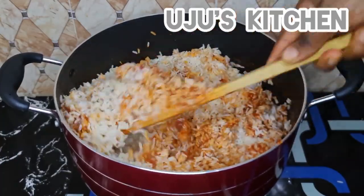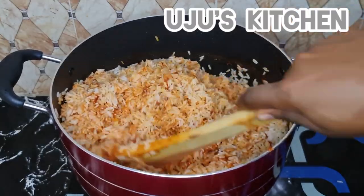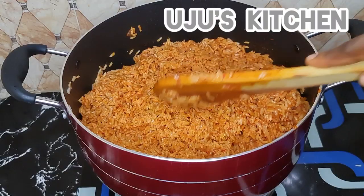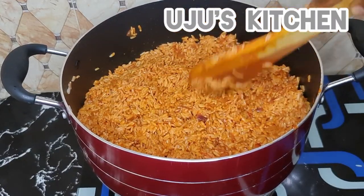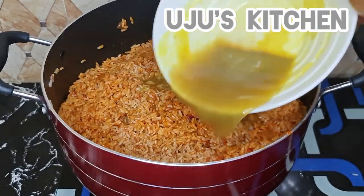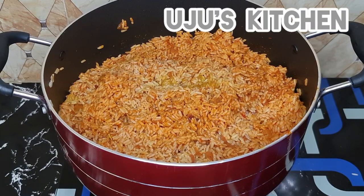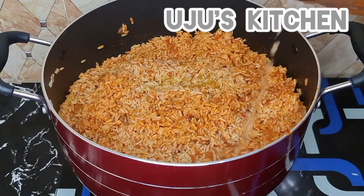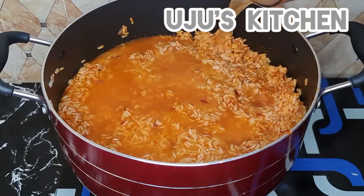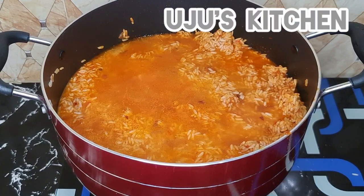You can now add your meat stock at this point and then season with salt or a seasoning cube if necessary. I needed a little bit of salt, so I seasoned it along with my meat stock and added some water.